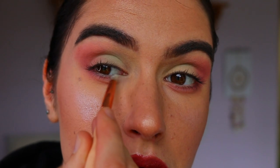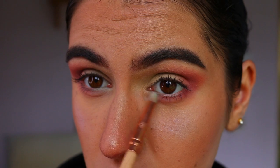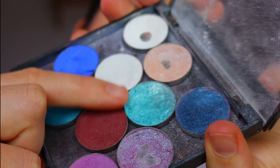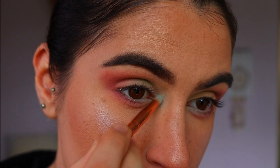Next, taking that turquoisey shade on the bottom lash line in the corner area, just popping that on with a pencil brush. Like I said, I want it to be more of a wash rather than a stark opaque color.